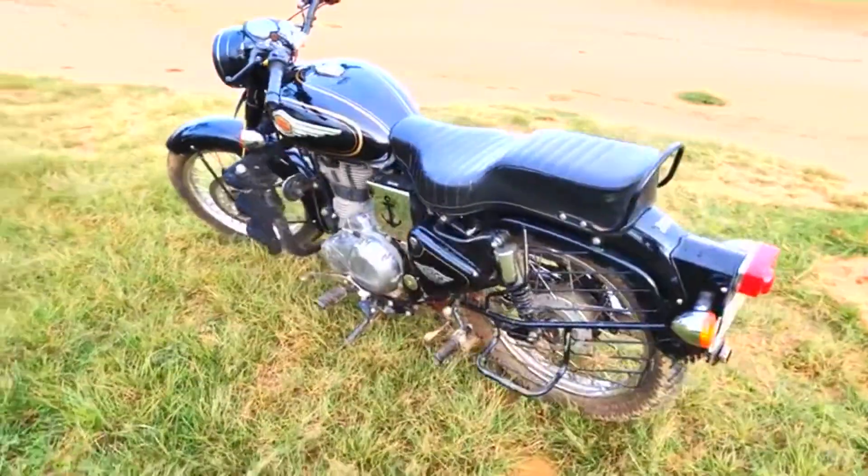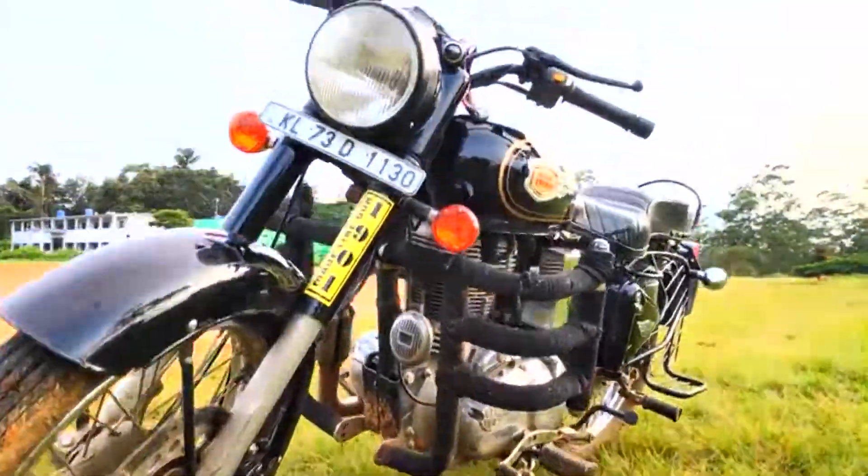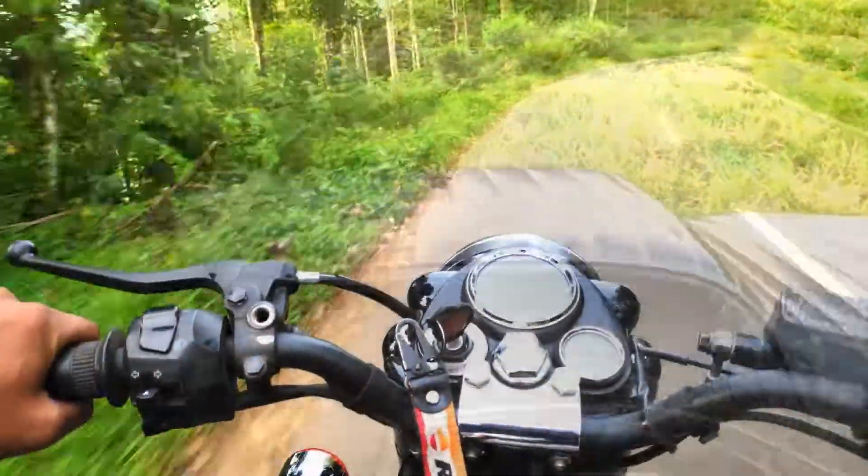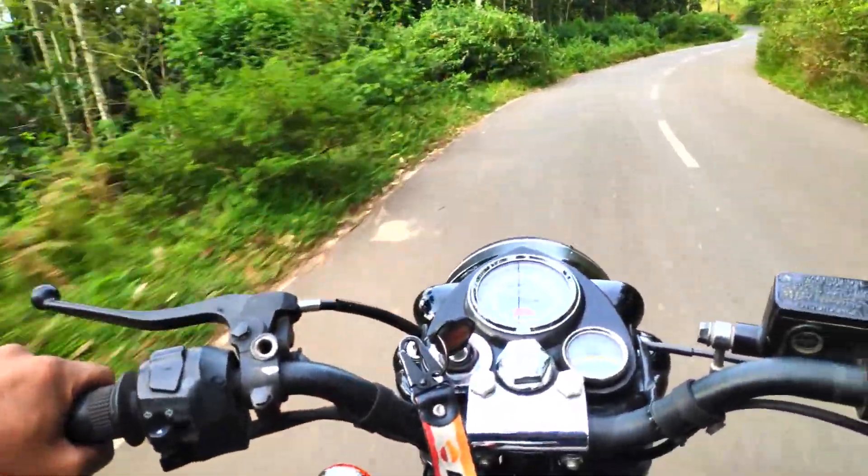Hello friends, I am Bibin Binny. We are talking about the actual mileage of the Royal Enfields. If you look at the actual mileage of the Royal Enfields, you will see what is shown here.